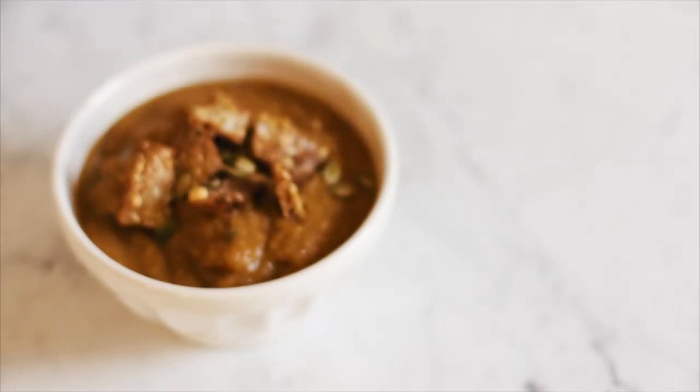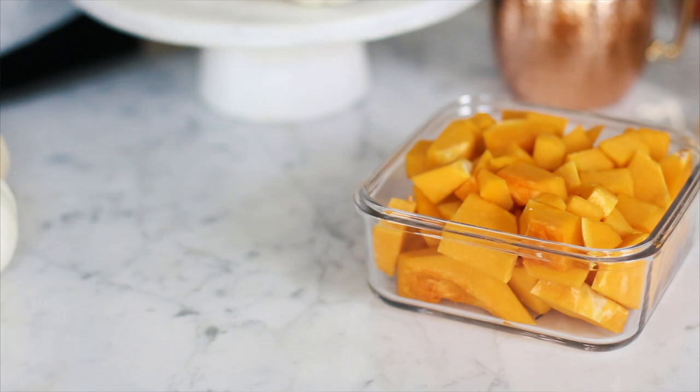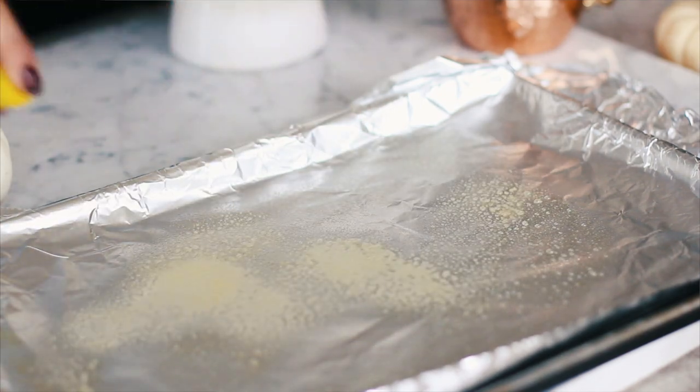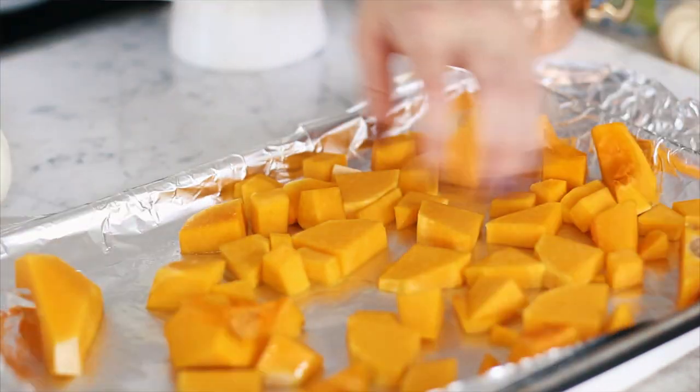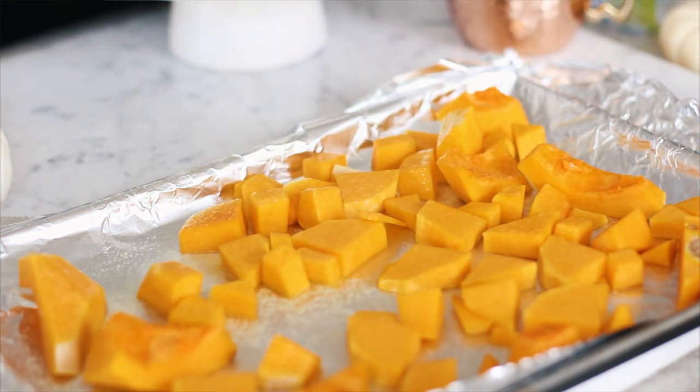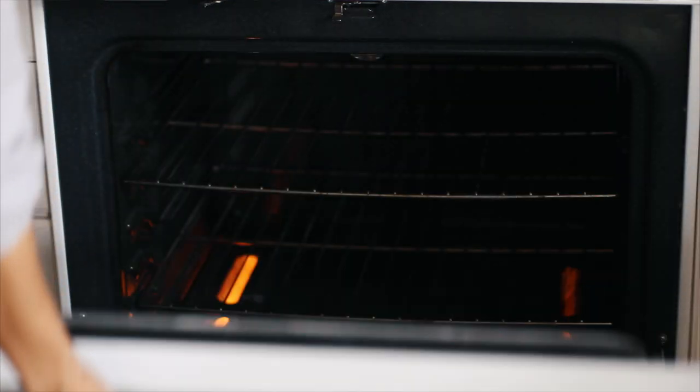Now we are on to dinner. I love this recipe - it is so simple and flavorful. It is a roasted butternut squash soup, and you can also use pumpkin if you'd like. I have some leftover butternut squash from breakfast. Preheat your oven to 475. With a foil-lined baking tray sprayed with nonstick spray, evenly spread out your squash, give it a quick spray with olive oil nonstick spray, and roast it for about 20 to 25 minutes.